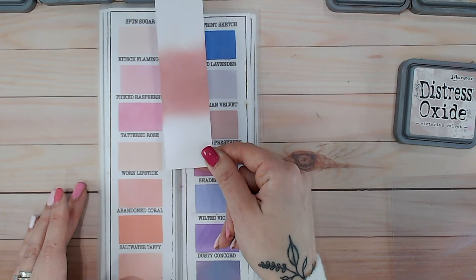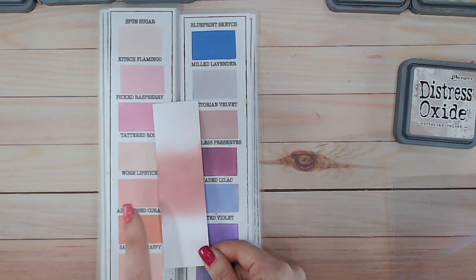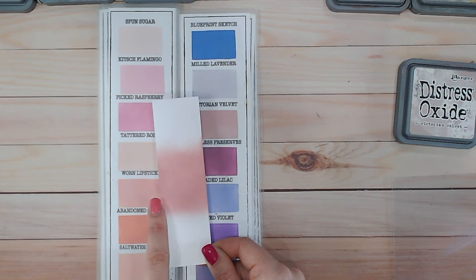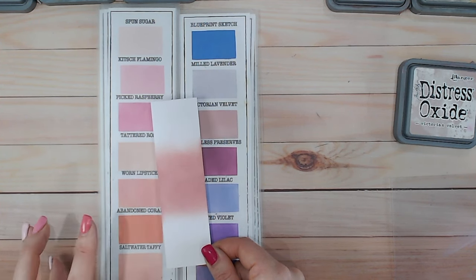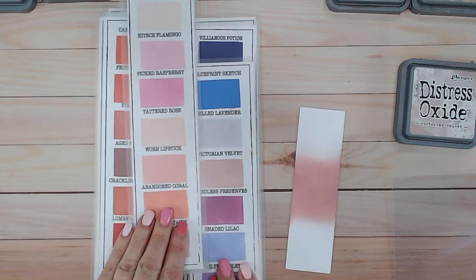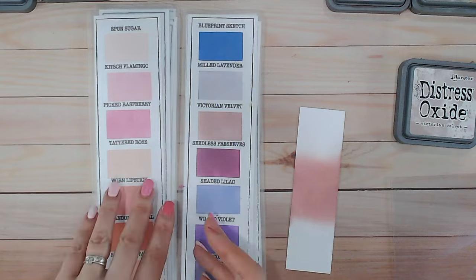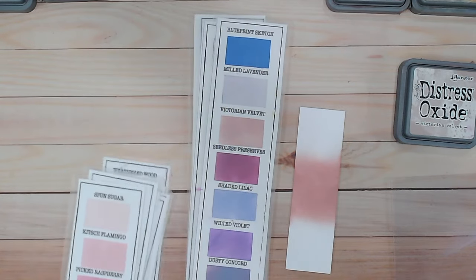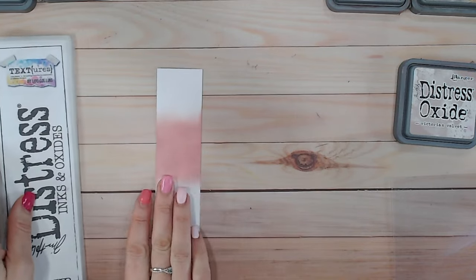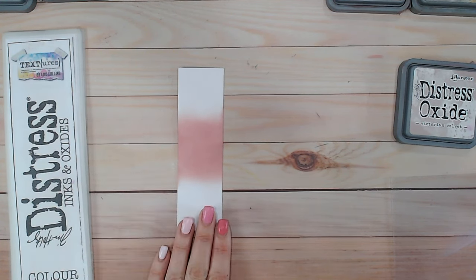We've got One Lipstick, which is quite close — when you see it blended like this it's still a little bit brighter, a little more pink. Victorian Velvet would also sit nicely with Abandoned Coral. Putting One Lipstick and Victorian Velvet together you can see how close they are. Let me know in the comments what you think — do you think they are close? Do you think Victorian Velvet should be a pink or a purple? If you have One Lipstick at home, definitely try that combination.